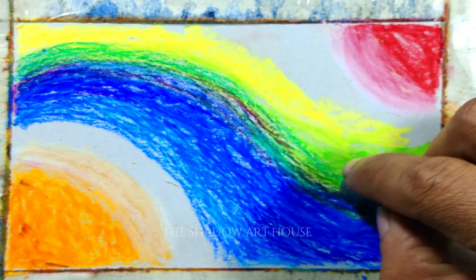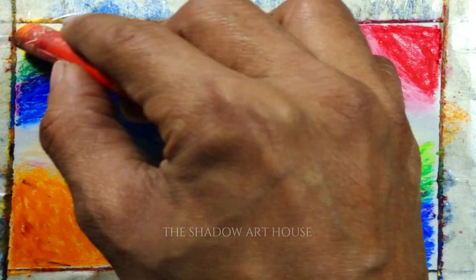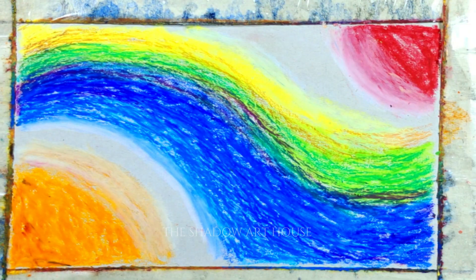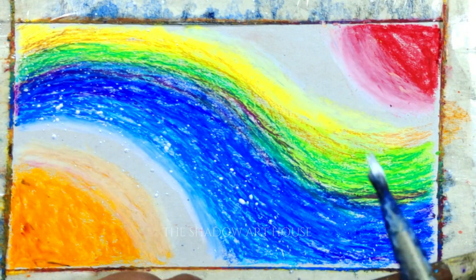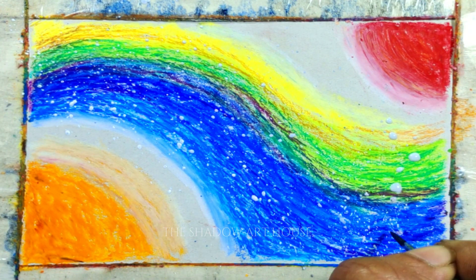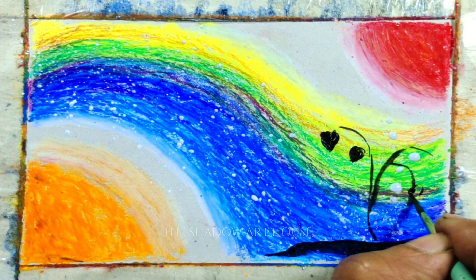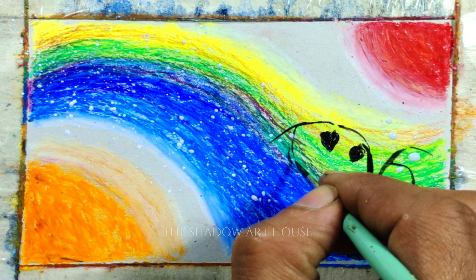From up here, the world seems small. We can sit together — it's so beautiful. You and me, we're meant to be.